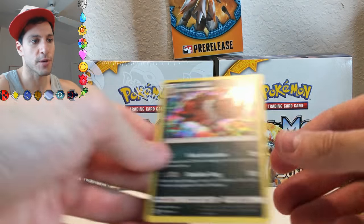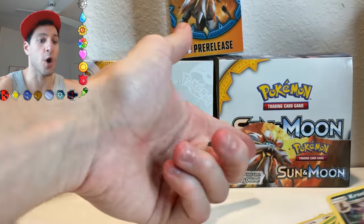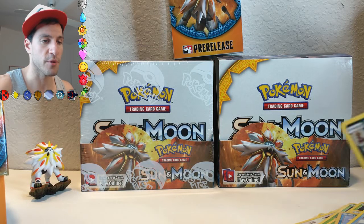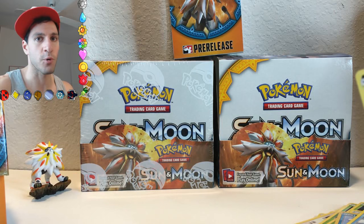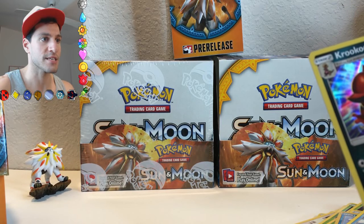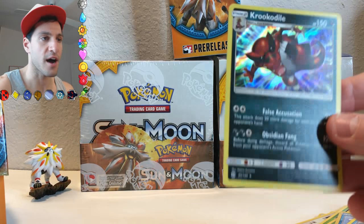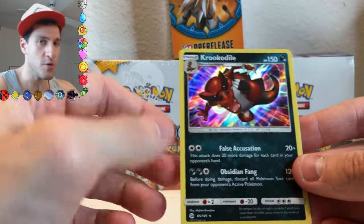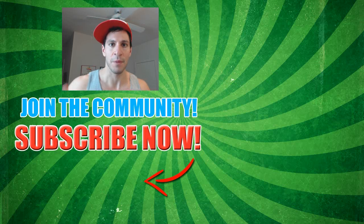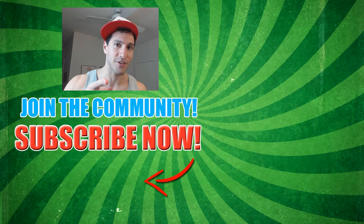So that was the three booster packs. You can already go check out my booster box opening — there'll be a link on screen as well as in the description below. Amazing pulls — it was literally like the best Sun and Moon box I've seen opened. I hope you enjoy this video. Get ready for Sun and Moon. My name is Lean Art — stay awesome, stay positive, and as always, I'll see y'all in my next video.